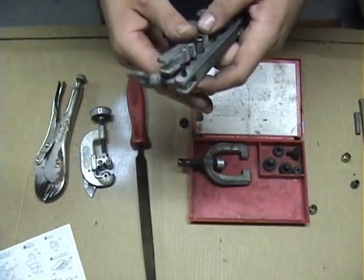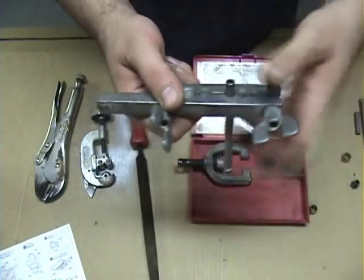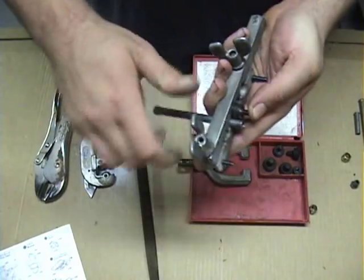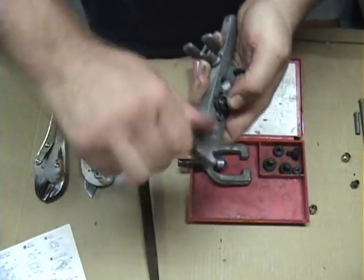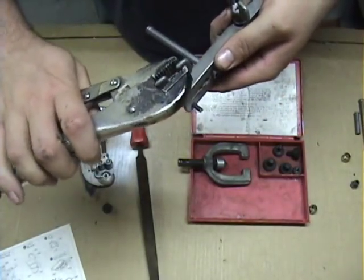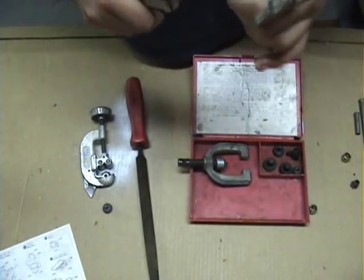You start by clamping the line in the tool. You don't want to clamp it down real tight right away because you have to position it properly in order to make the flare — this is where a lot of guys make their mistake. They leave too much or not enough sticking out of the die. On the bottom of this tool, you'll notice there is a raised ridge that goes around — that's a gauge. You line up the line so that the end of your line is flush with that lip, then you tighten things up. You really do need to tighten this up as tight as you can get it, otherwise it will slip in the die stock and you end up with a messed-up flare. You also want to make sure everything's nice and straight and square in the die stock, because if it isn't, you end up with a crooked flare, and a crooked flare will not seal.